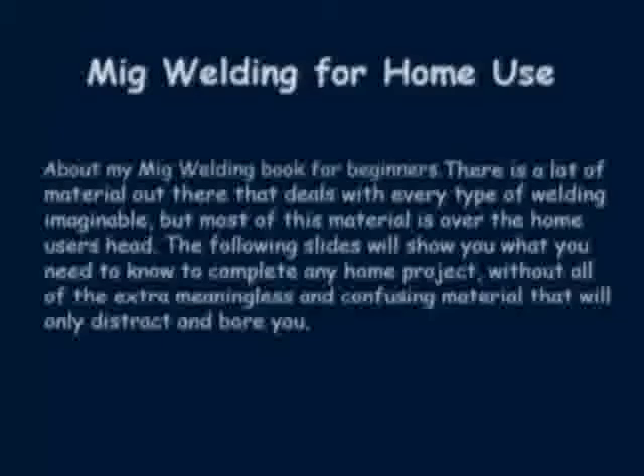Welcome to MIG Welding for the Beginner. Here you will find information on how to purchase, set up, maintain, and operate your new MIG welder.